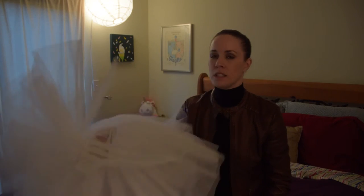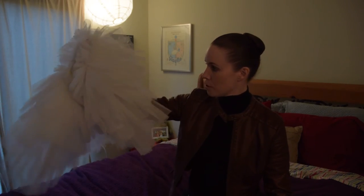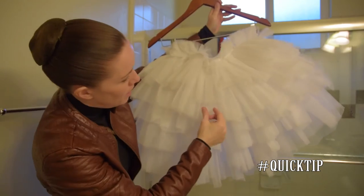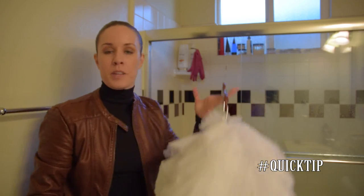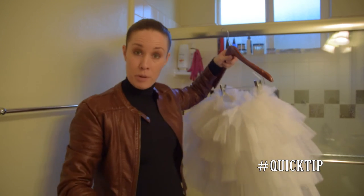If it does start to get wilty and wane, there's a great trick you can do by taking it into the bathroom. So I will take you into the bathroom really quick to show you what I like to do to perk up the tulle. Here we are in the shower room, and I have taken my tutu and hung it upside down. You actually hang it up in the shower area, and it's all about the steam.